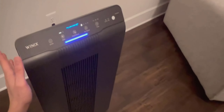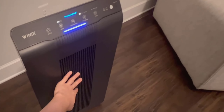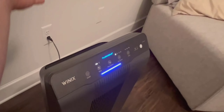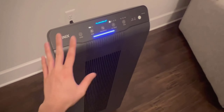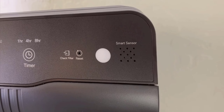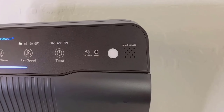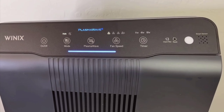Now let's talk functionality. The real standout feature that I've been enjoying is the Smart Auto Mode, which adjusts filtration settings based on the air quality detected by the unit's sensors. These sensors light up, changing colors based on the current air quality, making it super easy to visually gauge how clean or polluted the indoor air is at any time.